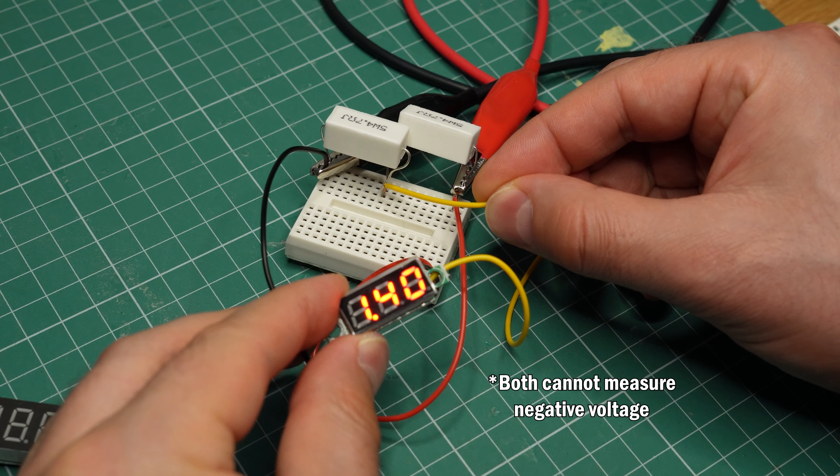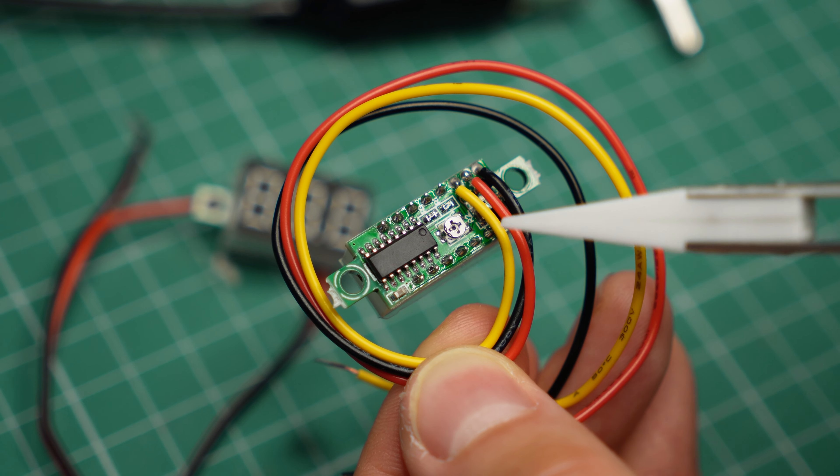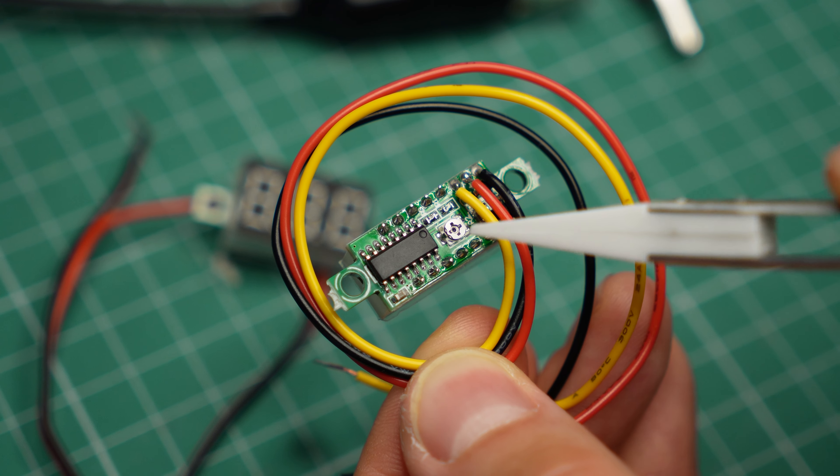Both the two- and three-wire models require a power supply of up to 30–40V. On the two-wire model, that's of course the maximum you can measure, but the three-wire version can measure up to 100V. That's all DC, of course.